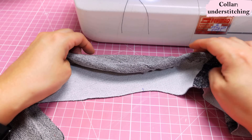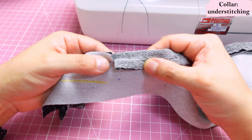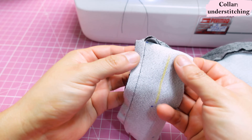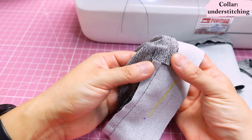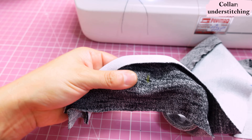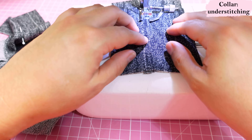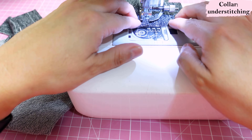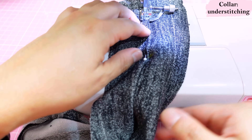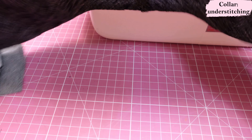So that's how understitching looks from the inside — it has fixed the seam allowance towards the interfaced collar. Remember we started an inch from the snip, so the stitching stops there. In the tiny section around the snip, we push the seam allowance to the opposite side, towards the non-interfaced collar, and sew that section as well, also starting and stopping an inch before the snip.